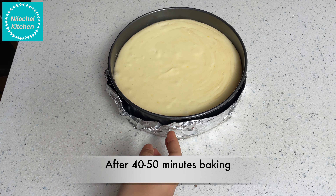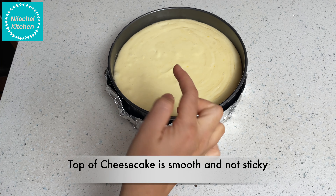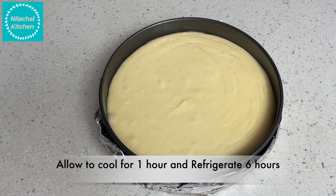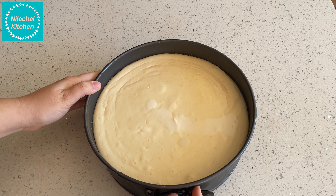After around 40 to 50 minutes of baking you can see it's not sticking and it's smooth from the top. Allow this to cool at room temperature and then refrigerate. You can also cool overnight.